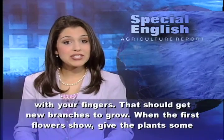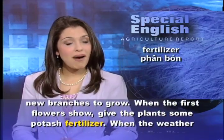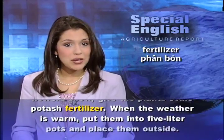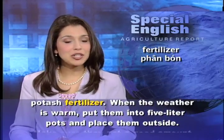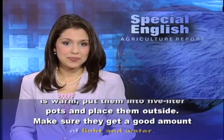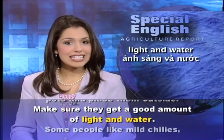When the first flowers show, give the plants some potash fertilizer. When the weather is warm, put them into 5-liter pots and place them outside. Make sure they get a good amount of light and water.